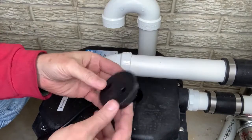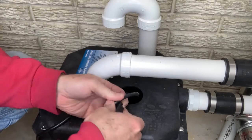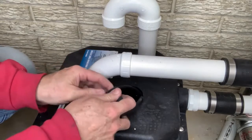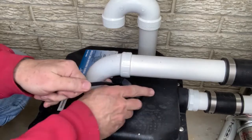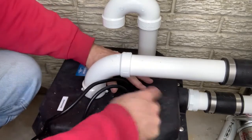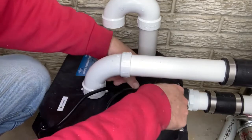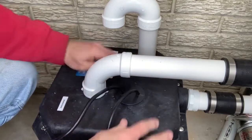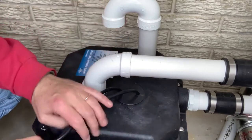The lid came with this nice plug that has little slits in it so the cords can feed through and seal up nicely. There is a vent right there, but otherwise this seals up pretty good.